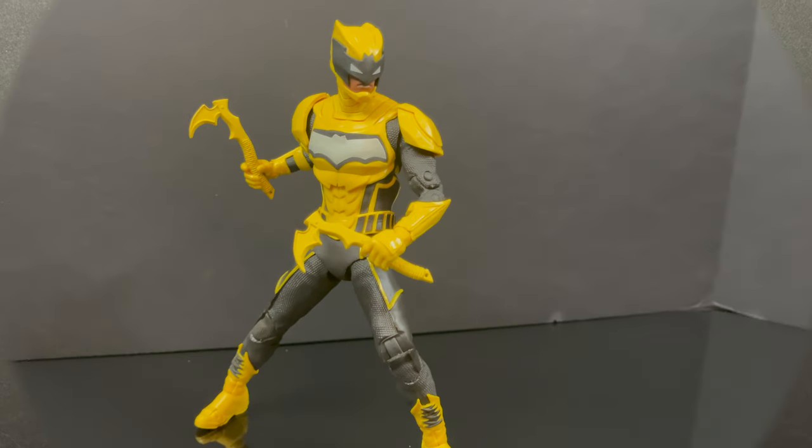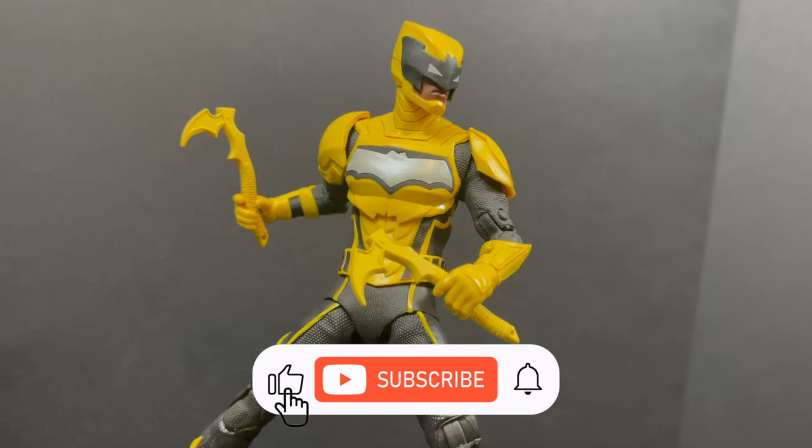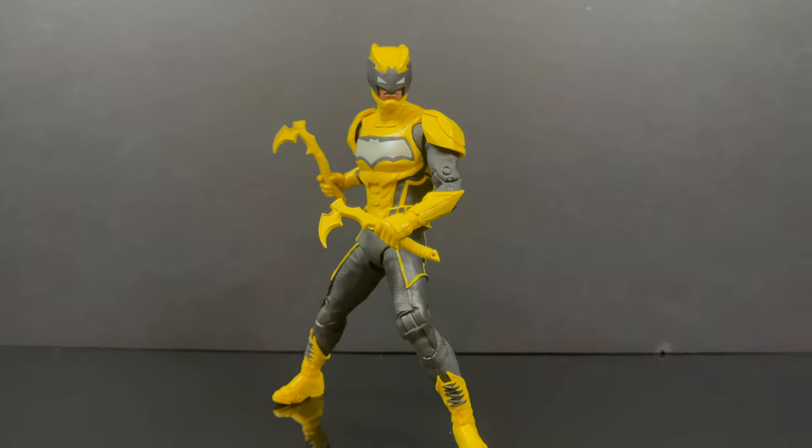While I got all you Bat family members here, I just want to say thanks so much for always checking out my YouTube videos. If you haven't already, please do consider subscribing — old toys, new toys, daily news, updates. Guarantee you'll find something here that you like.